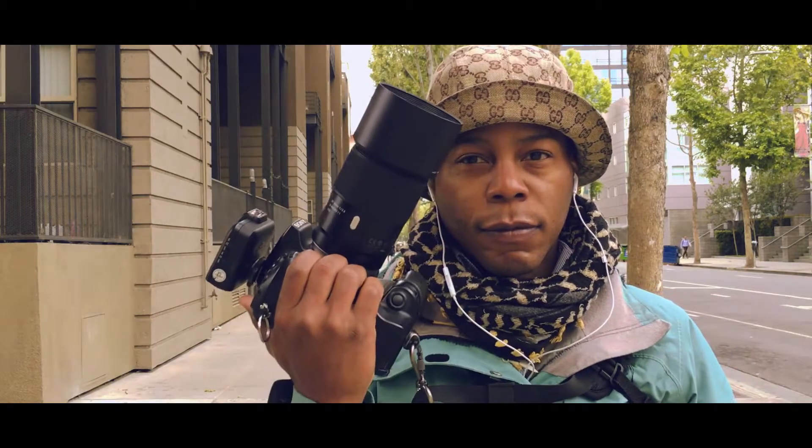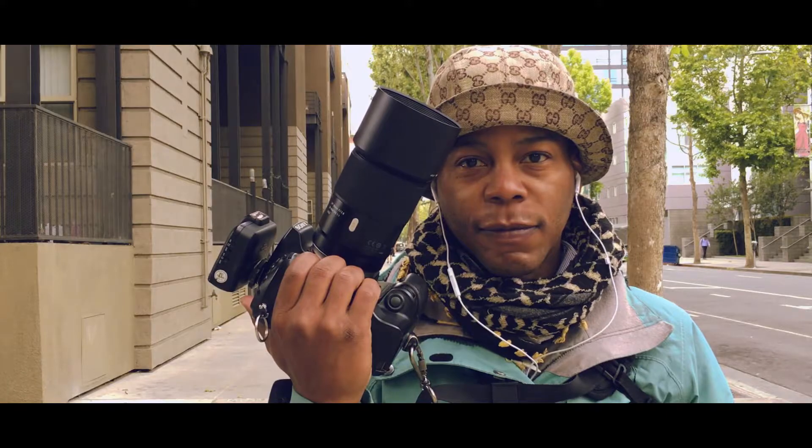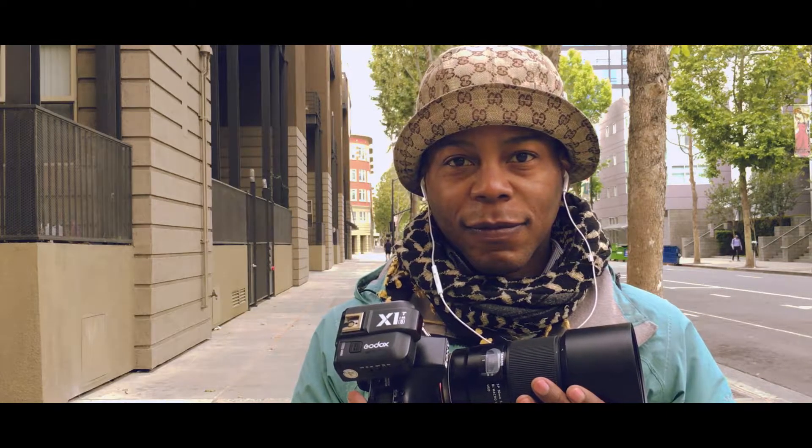Hello everyone, my name is KK Alexander, also known as Dependent Photographer, and this is my Tamron story.